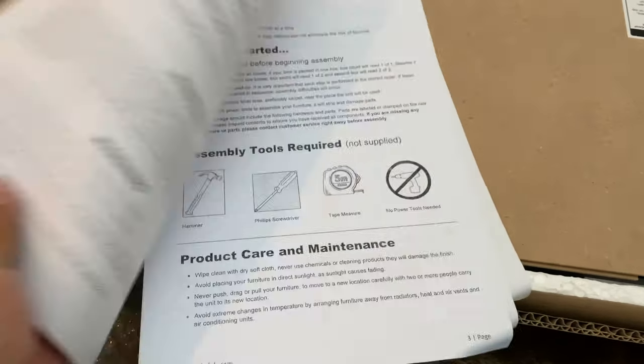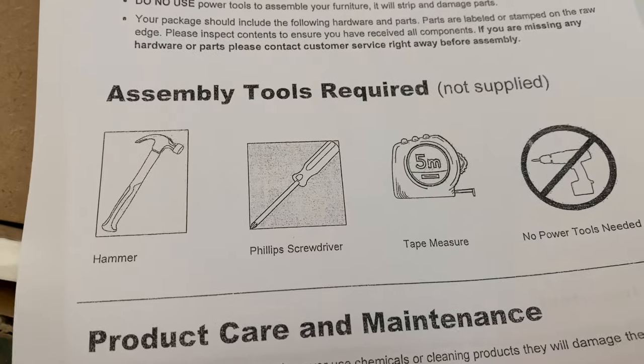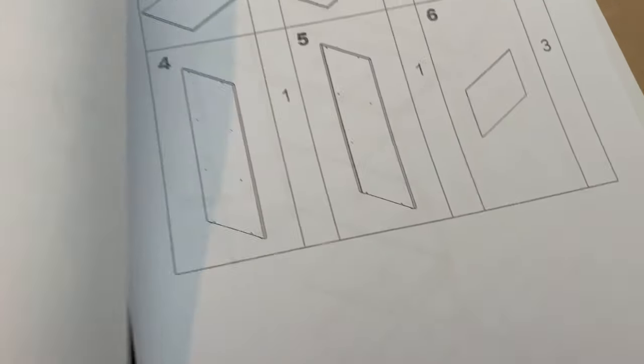I don't know that you'll need these instructions, but they are there. Assembly tools required, not supplied. It looks like hammers, Phillips head screwdriver, some of those things.